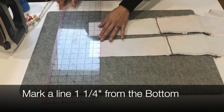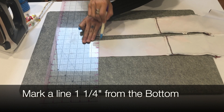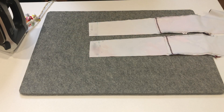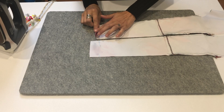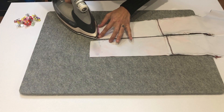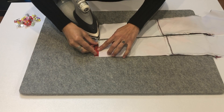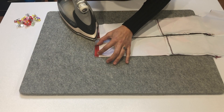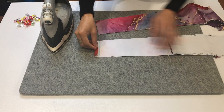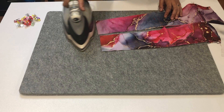To hem the bottom of the side insert piece I'm going to mark a line one and a quarter inches from the bottom on the wrong side of the fabric. This will create a really clear guideline for where I need to fold the edge of my fabric up to. I'll spray some spray starch — one of my ironing and hemming aids that I really love to use. We'll fold up to that guideline, iron that in place, and when you're ready take those pieces over to your hemming machine of choice to top stitch at 5/8ths of an inch.